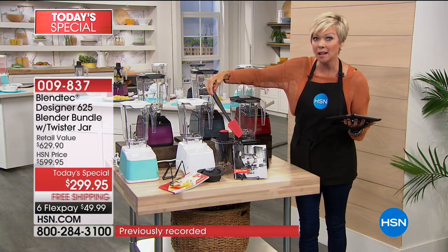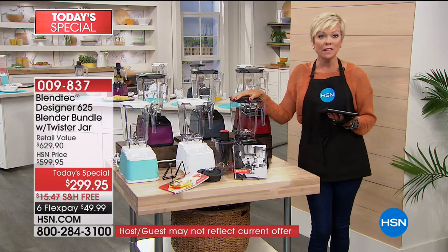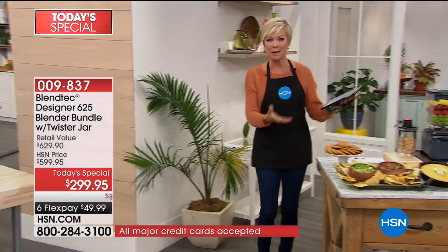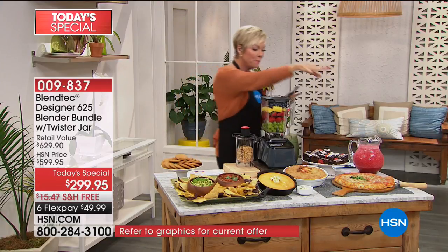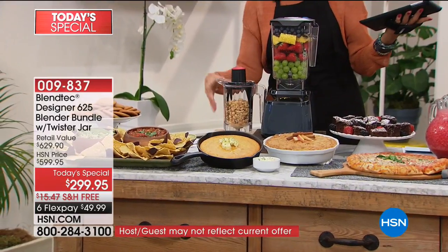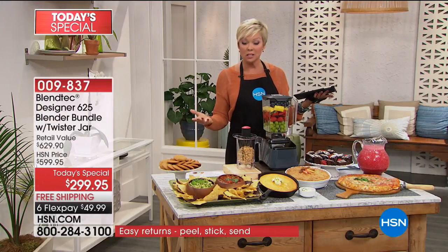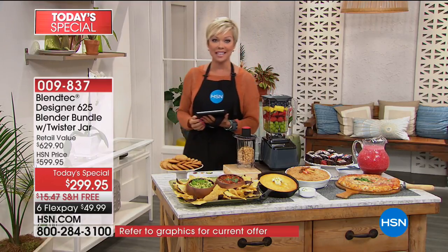This would be another $120 to $130 if you buy the Blendtec anywhere but here today at HSN. You get the big 90-ounce Wild Side jar. Your item number is 9837. And it makes bread, pastas, bread dough. Gary asks if you can grind meat in this blender — yes, you can grind meat, do sauces and dips, make pizza dough, brownies, natural protein peanut butters and almond butters. When you think about all the things this could replace — the blender, the juicer, the food processor, an ice cream maker, a stand mixer, a hand mixer, a grain mill, a coffee grinder — one appliance does it all.